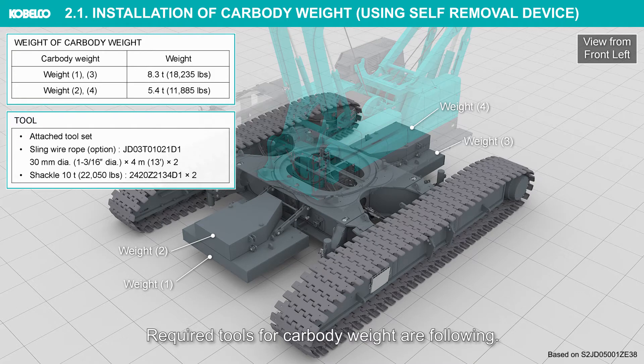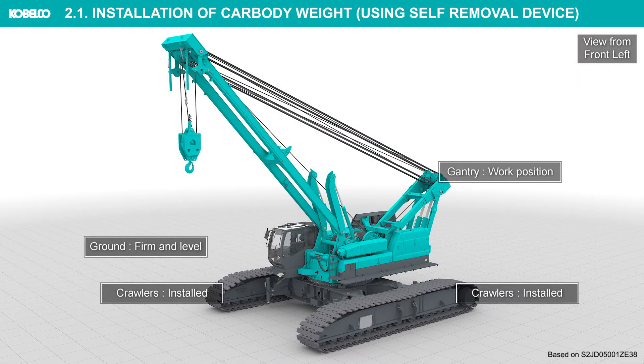Required tools for car body weight are as follows. Before installing the car body weight, check that the machine is in the following conditions.